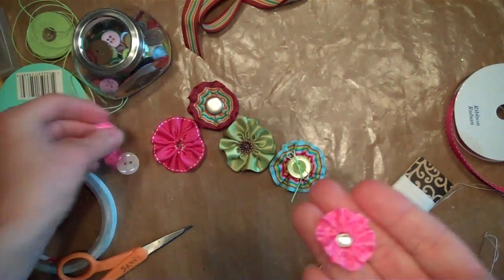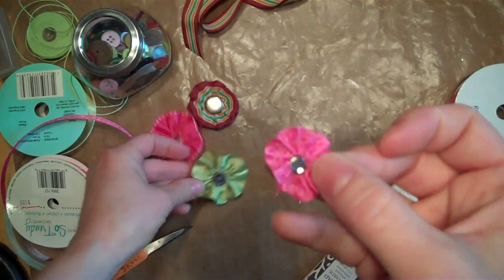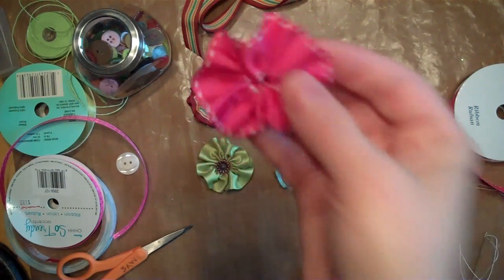This is a narrow ribbon. You can either use this inside of one of the other flowers or just by itself. That's got a little sparkly brad in it. This is one that I started that I haven't put a center in yet, so that's what that looks like.